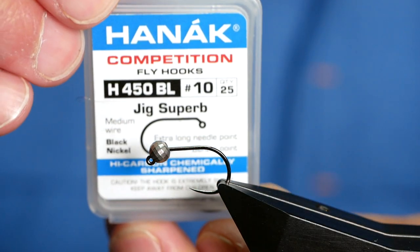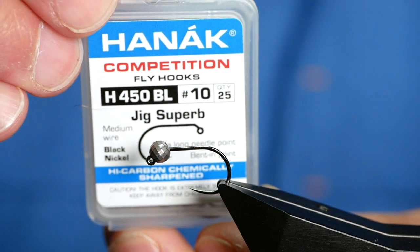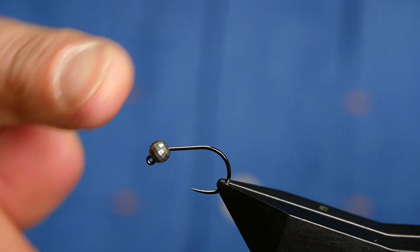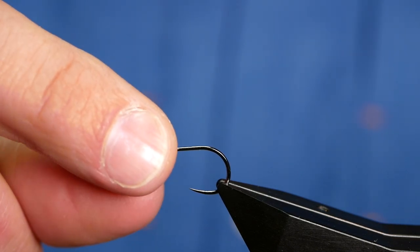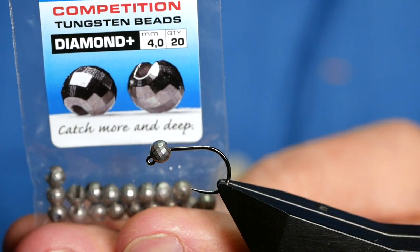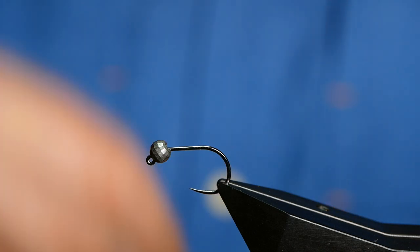The hook in the vise is a Hanak H450 barbless hook — size 10, medium wire. The H450, in my humble opinion, is the best jig hook out there at the moment. I've coupled that with a Hanak Competition 4mm tungsten bead.